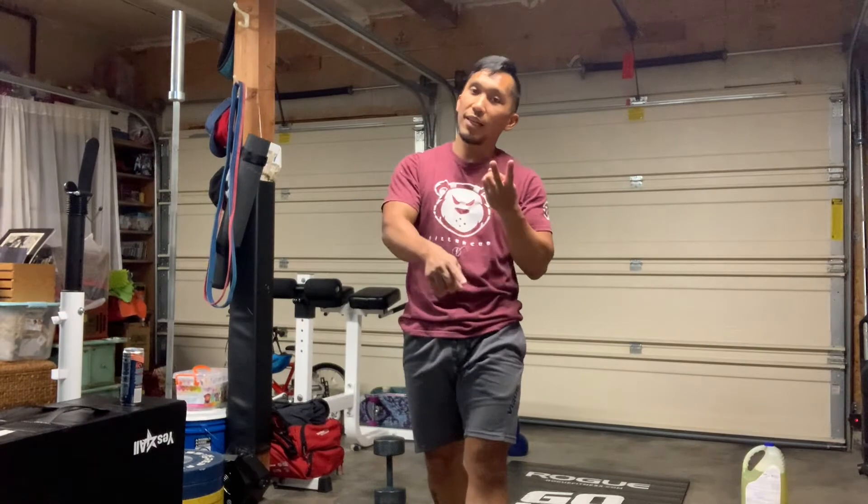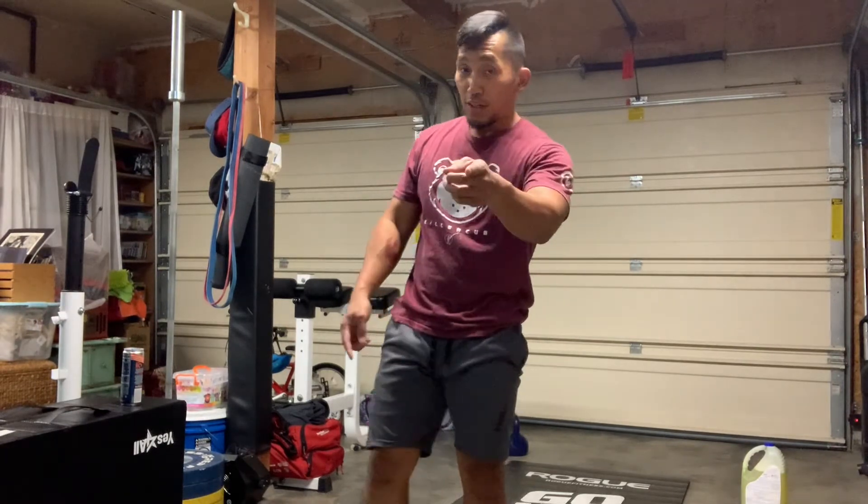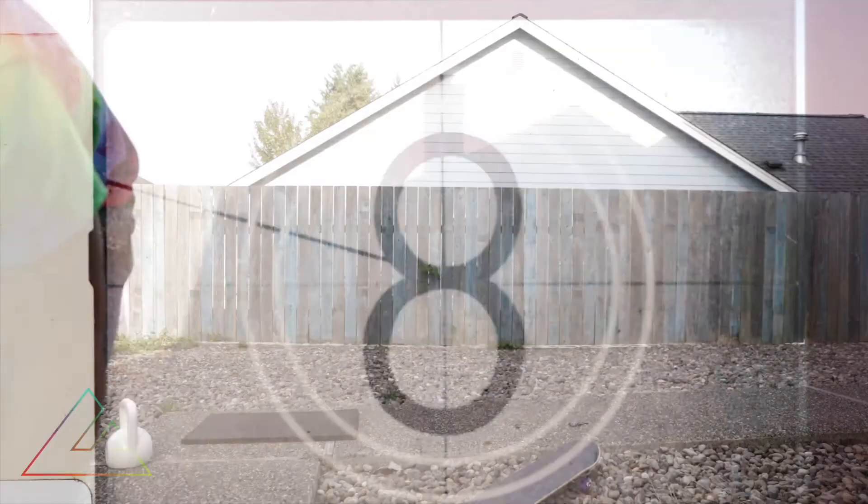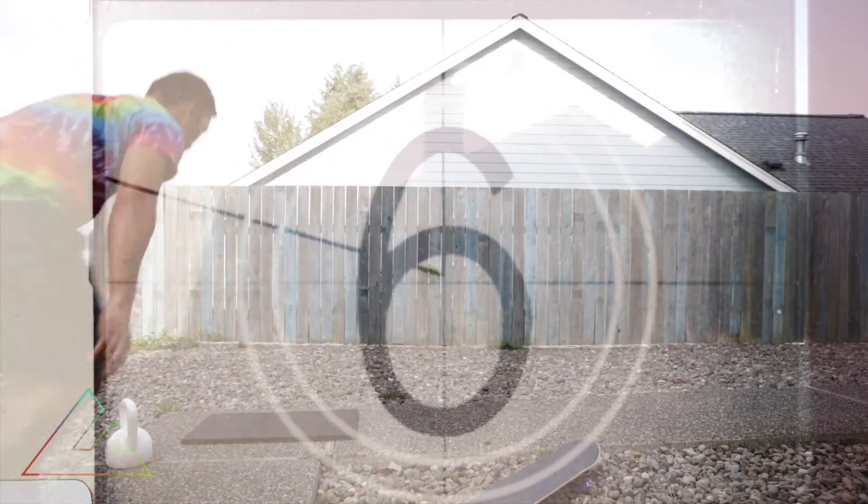And there you have it — those are the three movements you'll repeat for 12 minutes: kettlebell overhead squat, sit-up, and kettlebell swing. Have fun, make sure you breathe, and push the pace when you can.